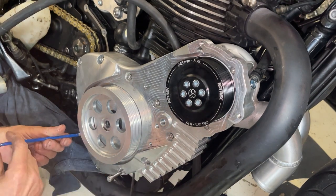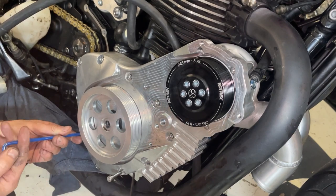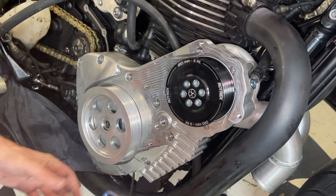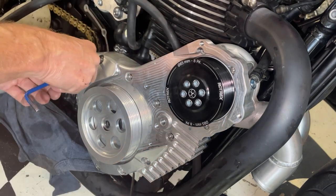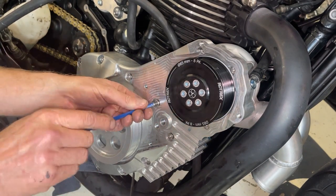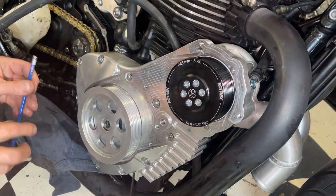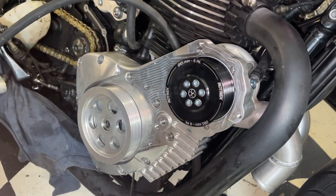Whereas when you're taking stuff apart you've got fluid dripping out, oil dripping out, dirt on it - yeah it's a pain in the bum. But putting stuff together I like to take my time and do it methodically. But now I'm paranoid that the gasket moved when I put all this on and I'm going to have to go through the same thing all again - it's like, did I leave the iron on?